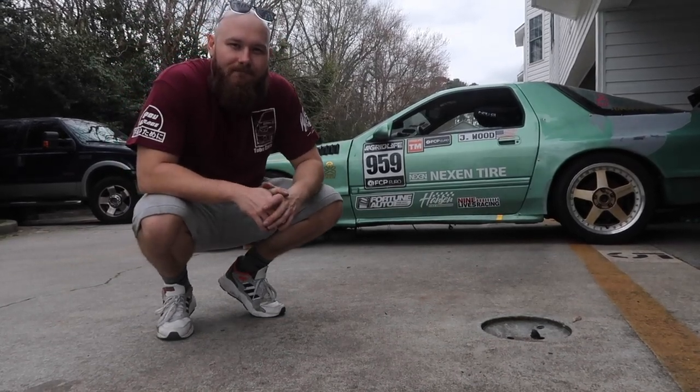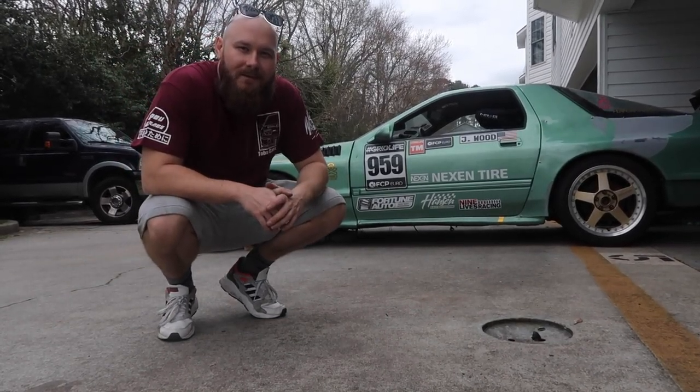Anyone want to come help push the race car inside? Not fun.